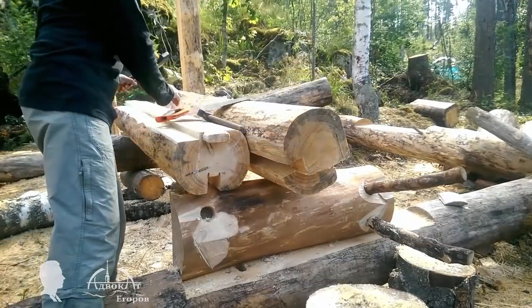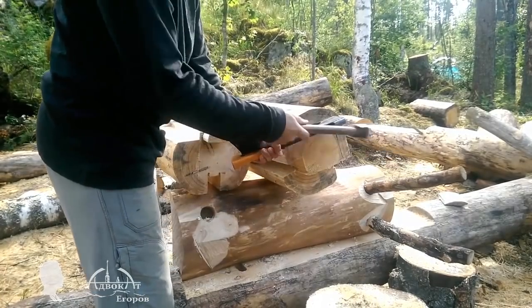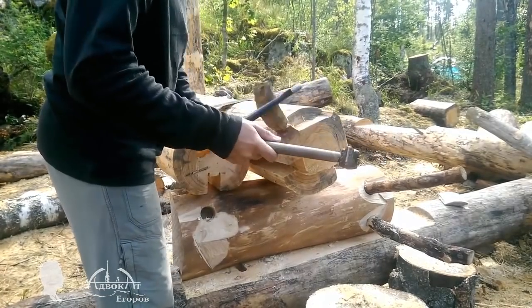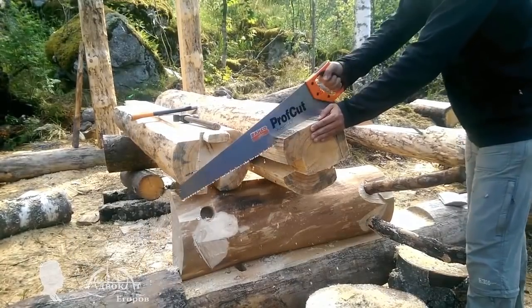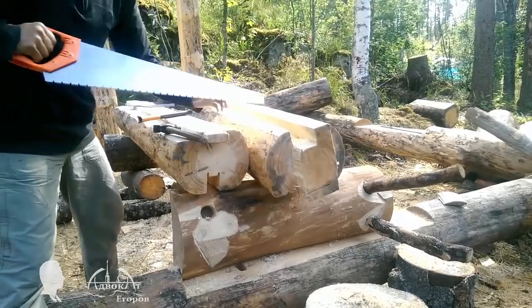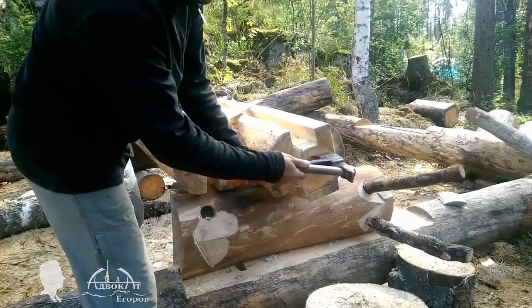The last thing we need to do is to cut two tenons on the jack stud — one rectangular shaped at the bottom and one that is long and round at the top. It is easily done with a hand saw and axe. I'm doing it in a few steps to make sure I don't remove too much material and get my tenon to be just right.